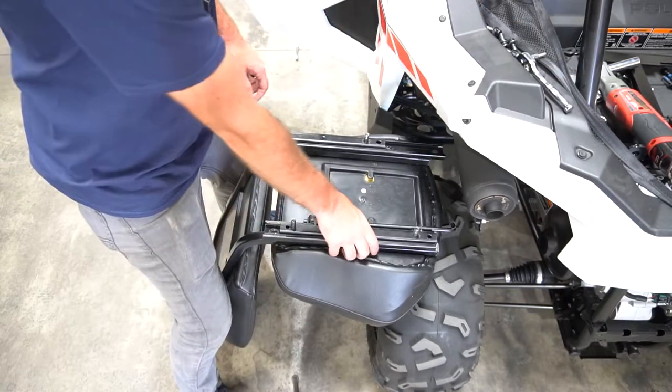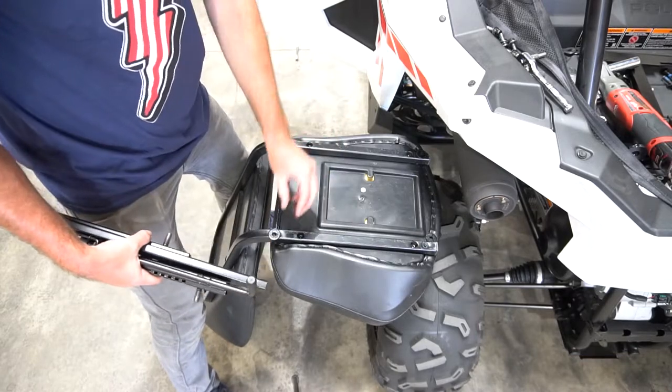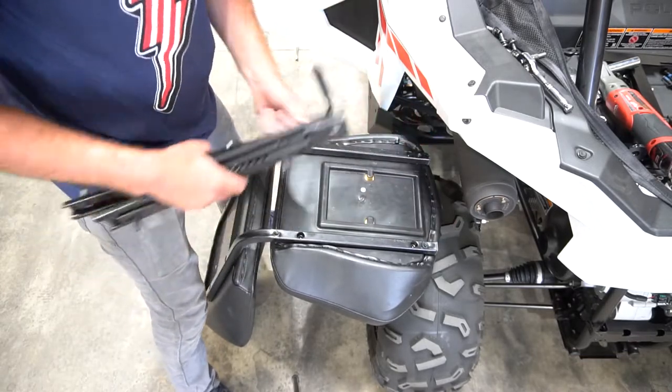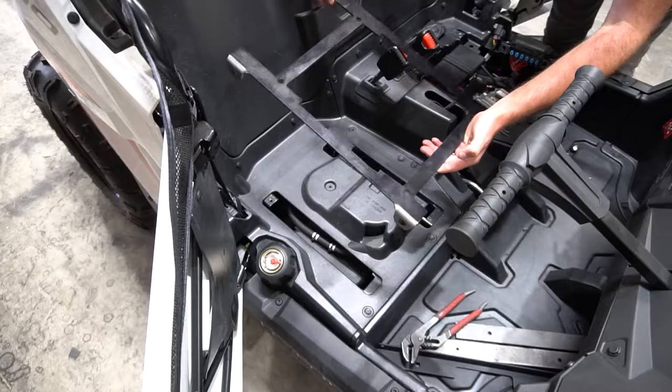Once that's done, take off the two sliding mechanisms and the four washers underneath, and then you can set your stock seat aside.